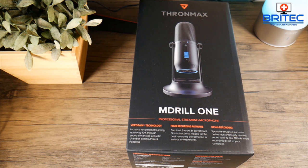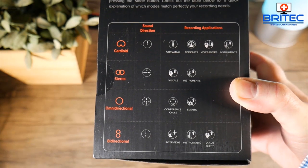I've done no after-effects on it — all I've done is boost the levels a little bit inside Camtasia Studio. This does come with four modes: cardioid, stereo, omnidirectional, and bidirectional. Cardioid is for streaming, podcasts, voiceovers, and instruments. Stereo is for vocals and instruments. Omnidirectional is good for conference calls and events. Bidirectional is good for interviews, instruments, and vocal duets.